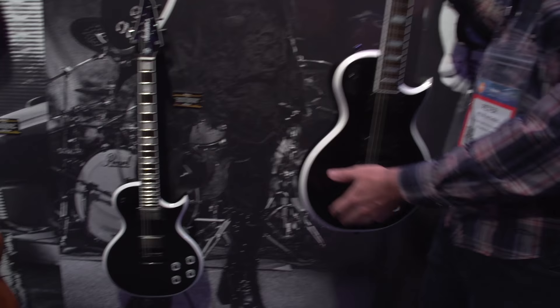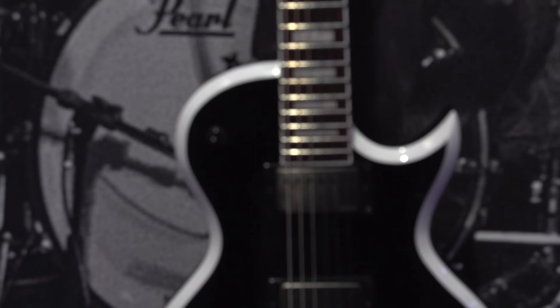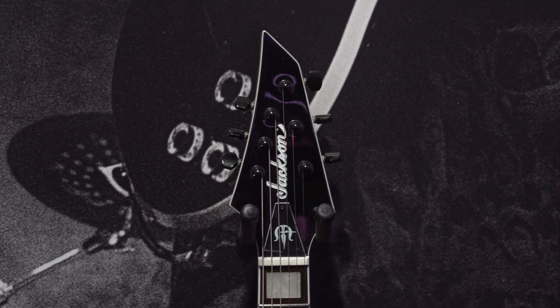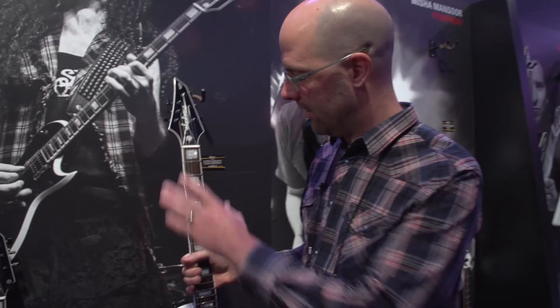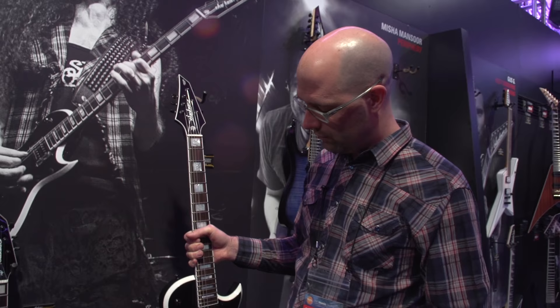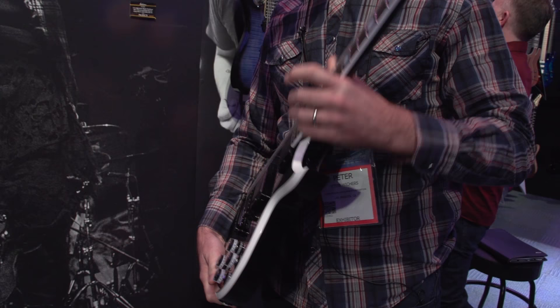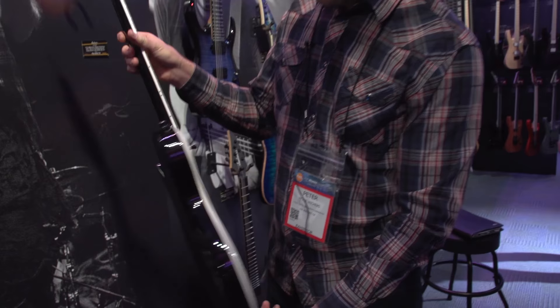They look very similar, but accents such as the bone nut and the hardware are the main differences. Most of the materials are the same. It's a mahogany body with a thick maple top, a flat 12-inch radius, rosewood fingerboard, 22 frets, and a 24 and 3/4 scale length. We carved out the back to give him better upper fret access. This one also comes equipped with his new signature EMG MF pickups.